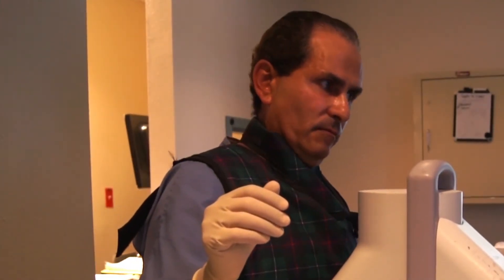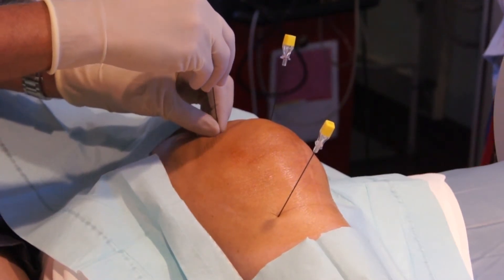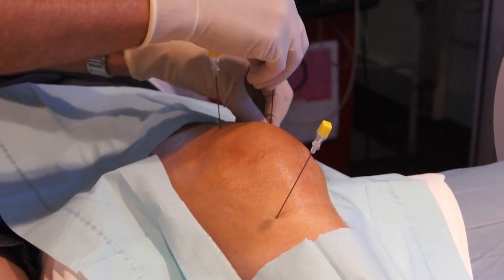The patient is slightly sedated. We now have the needle placed exactly where we want it, around the genicular nerves. We are going to perform sensory and motor testing to make sure we are targeting the right nerves, and after that we will numb the nerves before doing the radiofrequency lesion or cauterization.